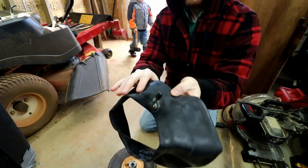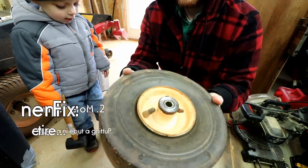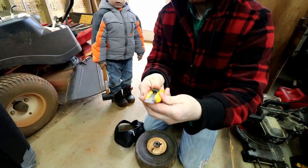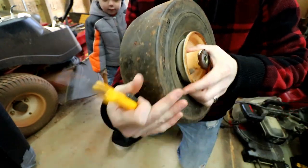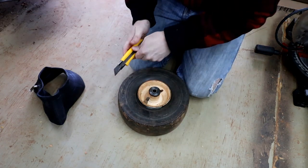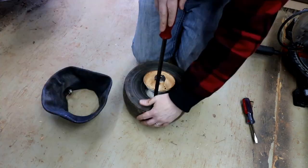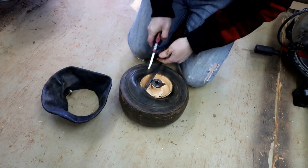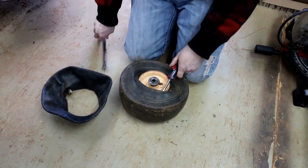This is the second, more permanent solution. Again, take the wheel and tire off the lawnmower, then cut the old valve stem out — I just use a razor knife. Then use a pry bar and a flathead screwdriver to pry one side of the tire off of the rim.